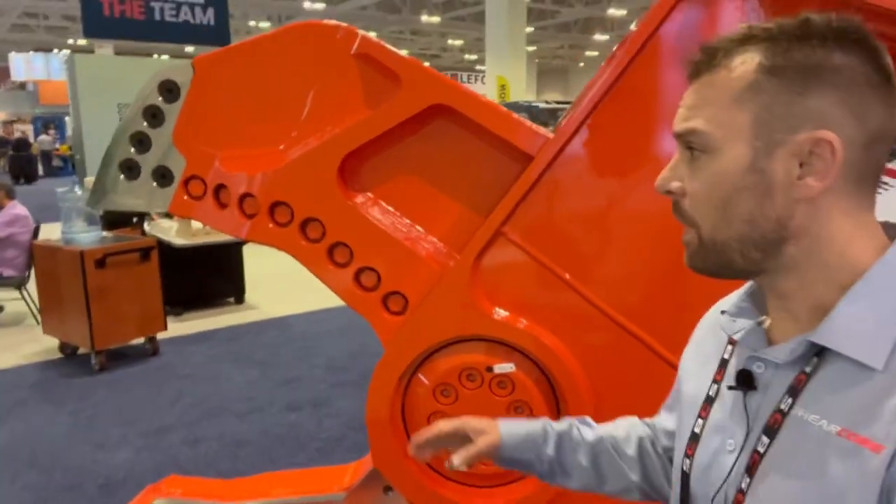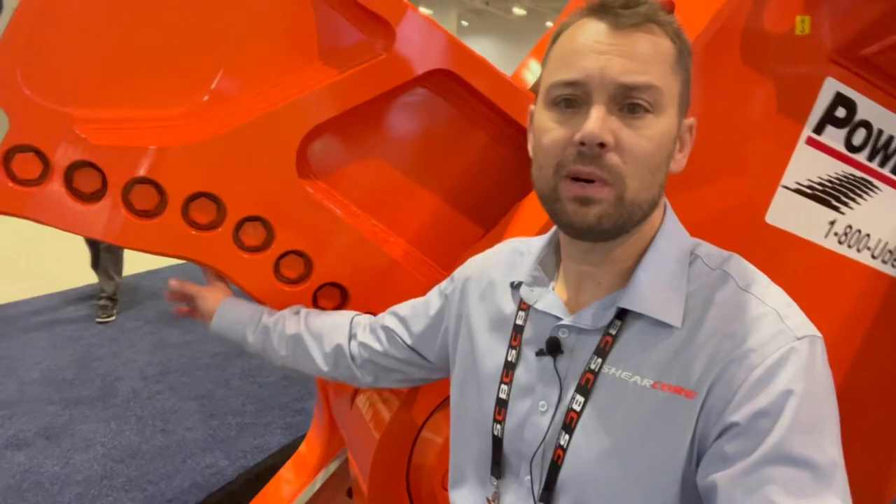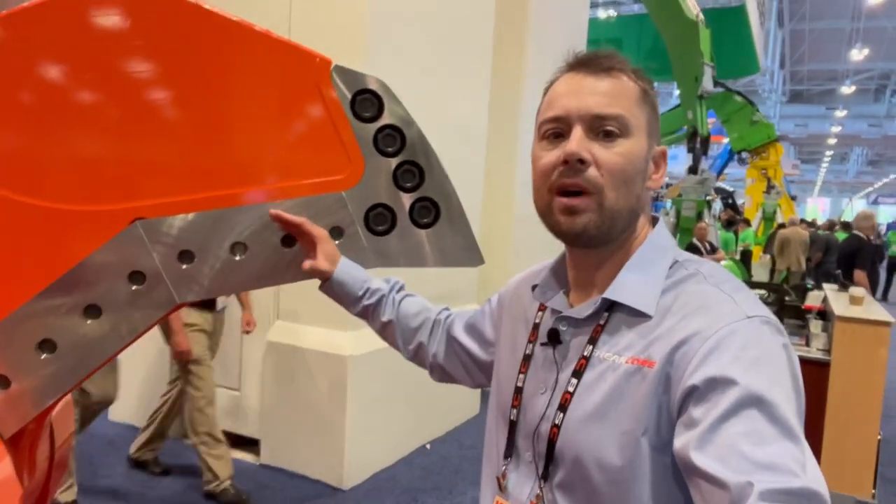We can all pack more punch at the piercing tip and brag about what it can and can't pierce, and give you more cutting power at the apex where the material naturally gathers. But has everybody done what we've done to bolster that added power? I would say no.